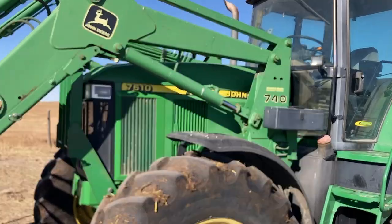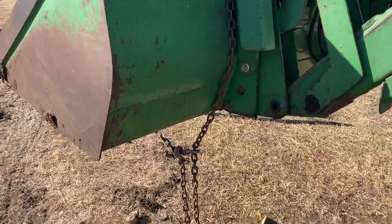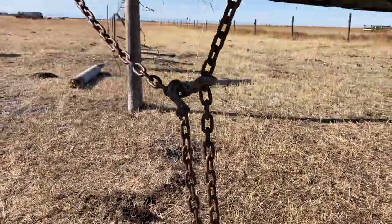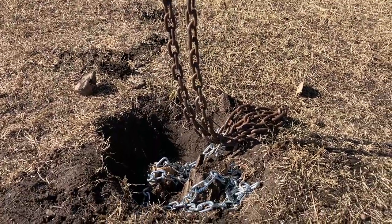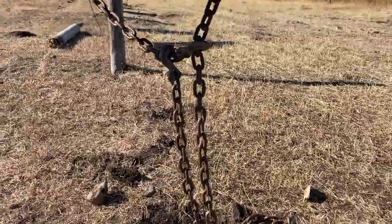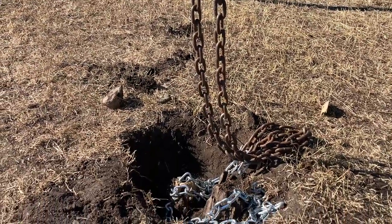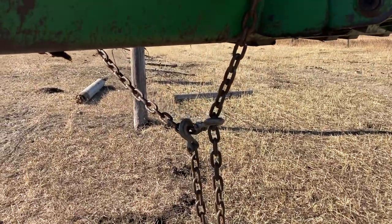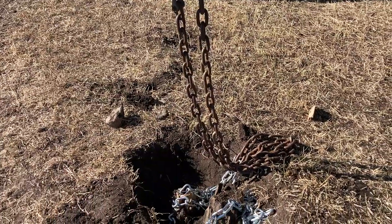Alright, so we got the big tractor here — sometimes the little one just doesn't have enough to jerk these things out of the ground. When it's dry we're chained up to the bucket. When I got here it was wet, so I think dad came out earlier today and dumped a five-gallon bucket of water on it, which will probably help quite a bit getting things out rather than doing everything dry. We'll see if it comes out of the ground or whether we've got to do this the old-fashioned way.